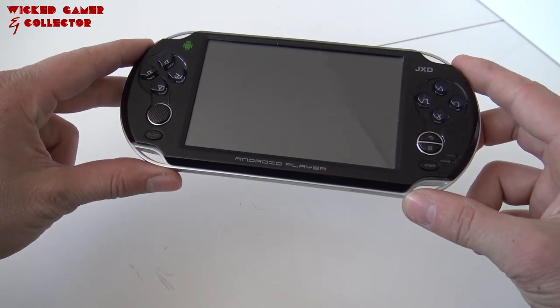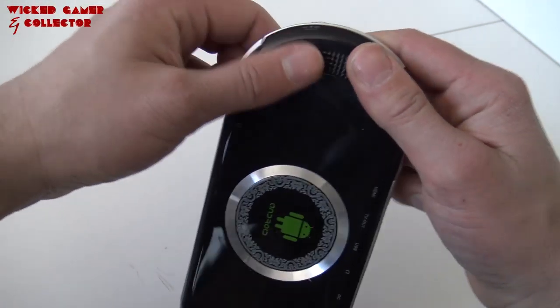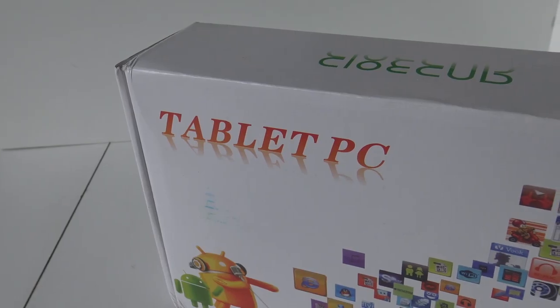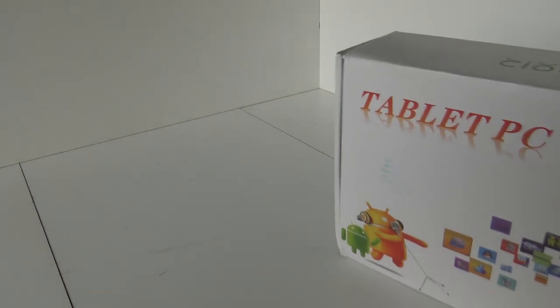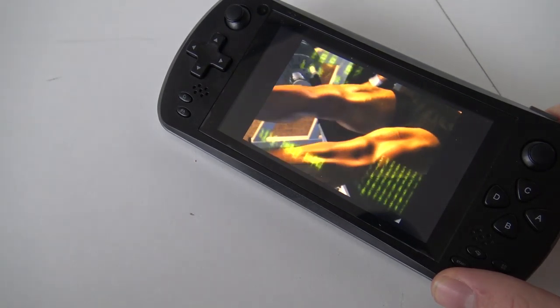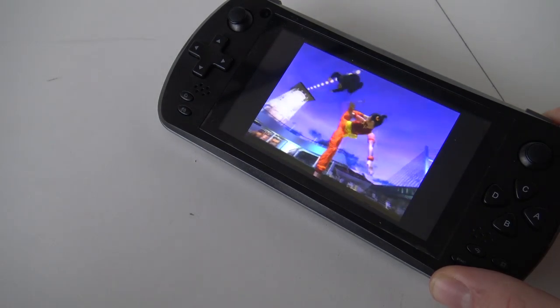GXD Android handhelds are just great to have in your collection for gaming on the go. There are 5 and 7 inch versions available, going around 150 to 200 euros — still a lot of money but cheaper than the Muqi. The GXD is a very high quality product compared to other brands. They're a little bit hard to find, sometimes on eBay or AliExpress with old stock. Keep in mind you need a GXD version that doesn't come with Android 4, otherwise you can't use Redream and you're stuck with the Reicast emulator.